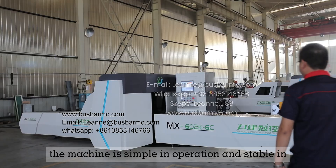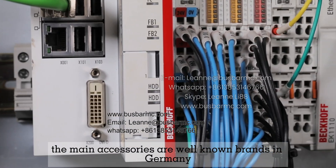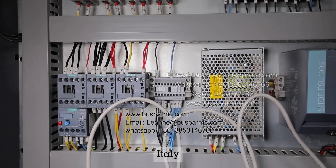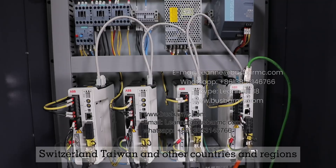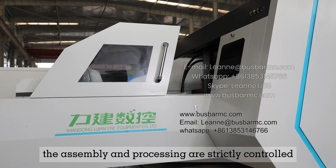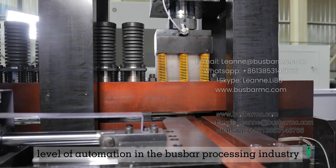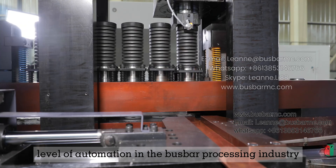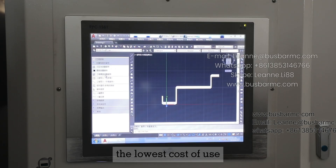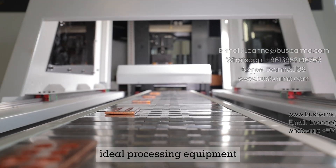The machine is simple in operation and stable in performance. The main accessories are well-known brands from Germany, Italy, Switzerland, Taiwan, and other countries and regions. The assembly and processing are strictly controlled. It represents the highest level of automation in the bus bar processing industry, the lowest cost of use, and is the most competitive in the market — ideal processing equipment.